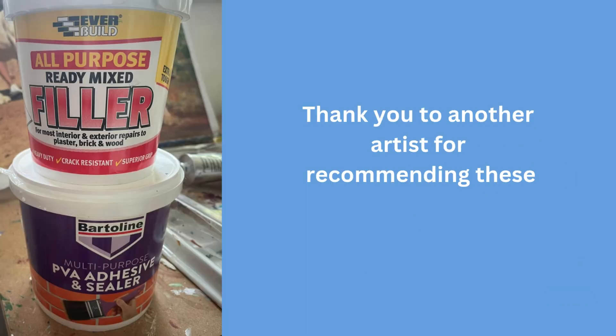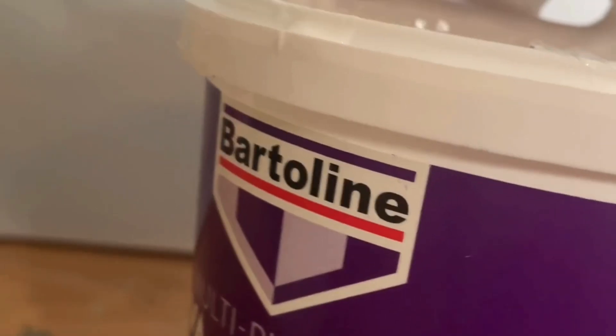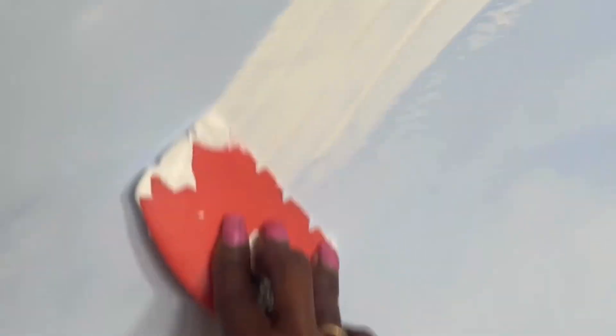This is one of my favourite combinations for creating texture. I love it because it's quite easy to find — I tend to buy mine off eBay. You mix it together and you get a nice texture, and you can create patterns with it. It's quite easy to use, and you can even pat it on if you like that effect, which is quite fun.